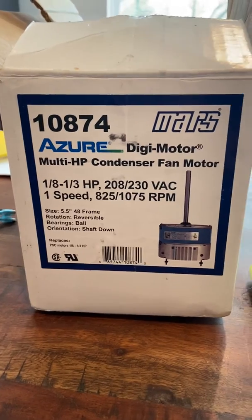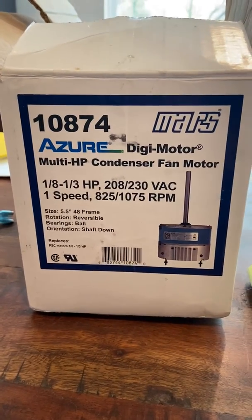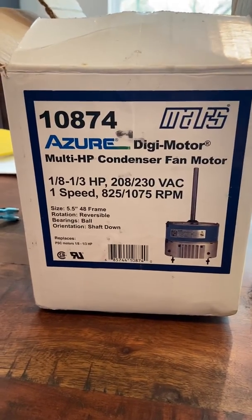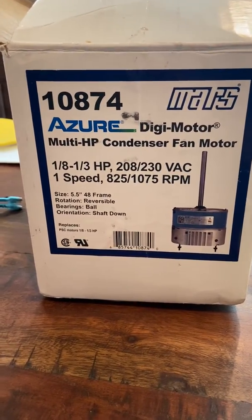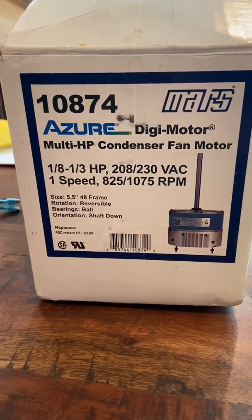It is a multi-horsepower motor. Hopefully you guys are all familiar with multi-horsepowers and have used them in the past. This one's marked an eighth to a third. Realistically, we could have probably marked that lower than an eighth, but it's just physically probably not going to fit anything smaller than that. So if you have a 10th horsepower application, you can give it a shot — if you get it to fit, it'll probably work for you.